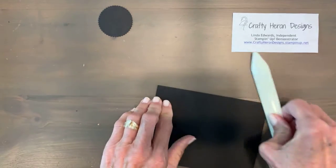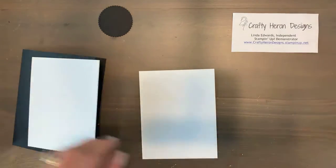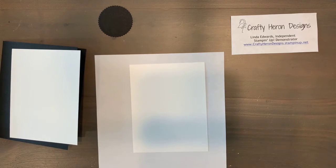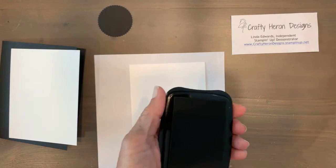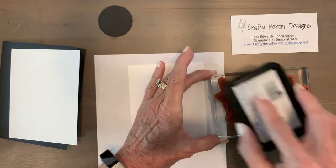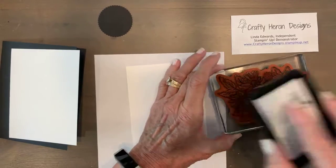The first thing we'll do is get the card base nice and flat, then start stamping. For the inside, I'm going to place a piece of scrap underneath because I'll go off the corner a little bit. I'm using Stays On ink because I'm going to be doing some watercoloring — Stays On will not run with the watercoloring. This stamp is from the Ornate Style stamp set; it's a beautiful, big, bold stamp set. You can watercolor the whole thing, do parts of it — it's just a gorgeous set.